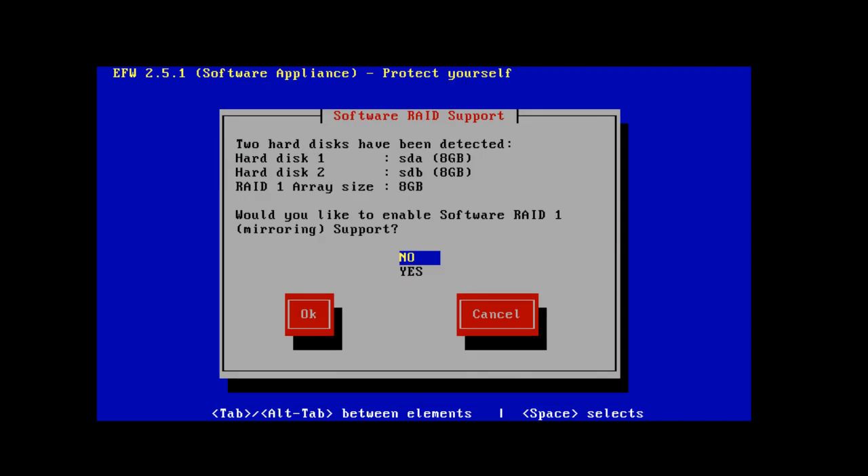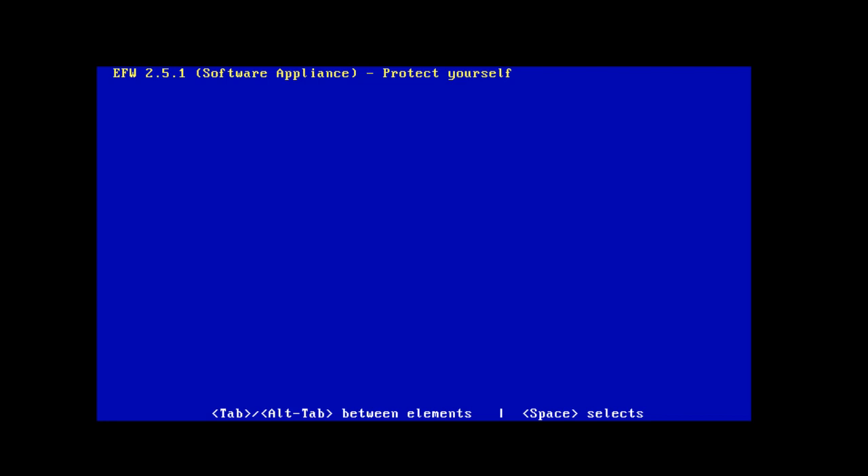Right away the Endian software sees and auto-detects the two hard drives I have installed in this computer. It prompts me: would I like to enable software RAID 1 mirroring support? Yes, and here's why — you want to have redundancy on your system. If I choose to have Endian set up a RAID 1 mirroring situation, anything written to the first drive will be mirrored and copied to the second drive. So I'll hit Tab and Enter for OK.